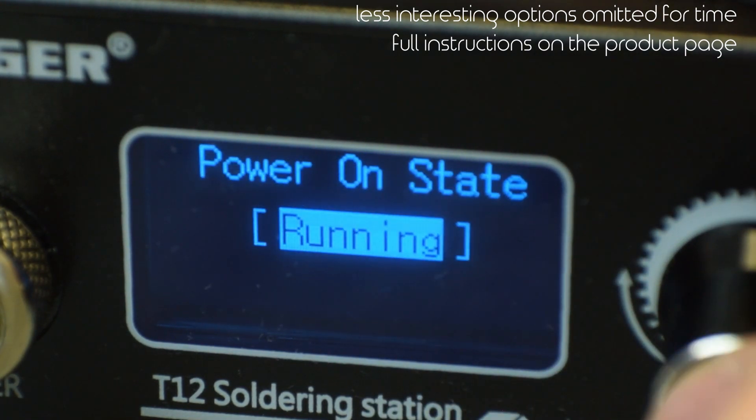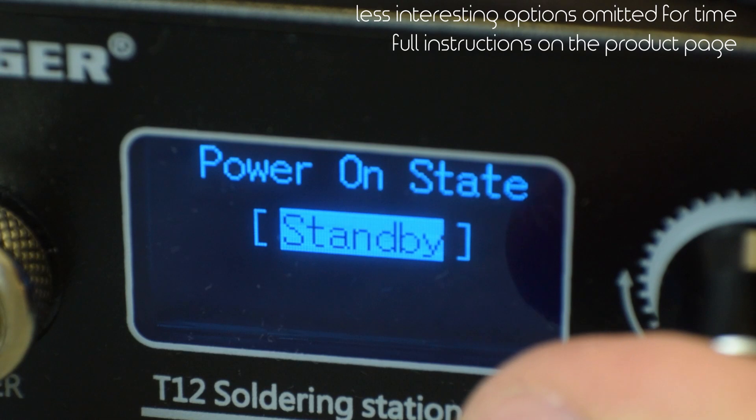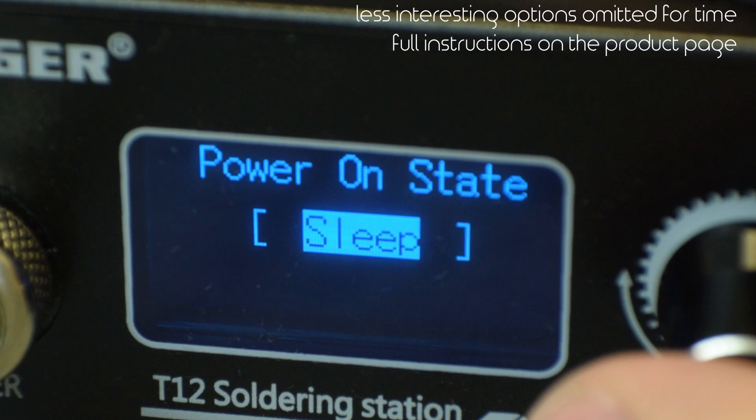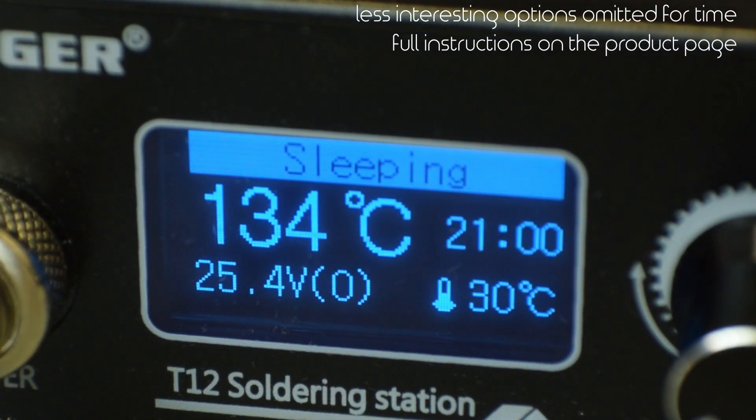The power on state can also be changed to any of the modes. Setting it to sleep allows me to keep the iron constantly powered and just switch it on when needed, which I really like. But enough about the menu — let's get to the user experience.